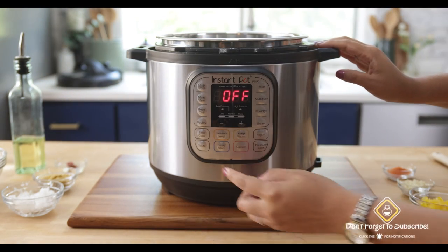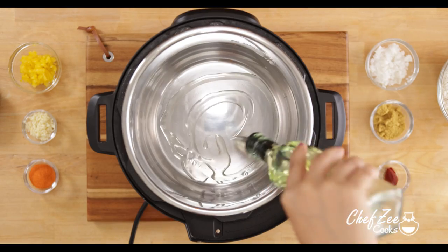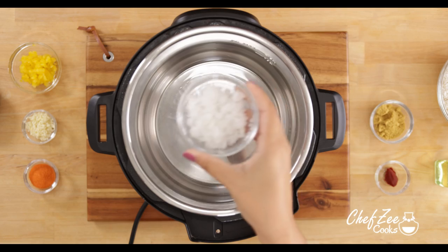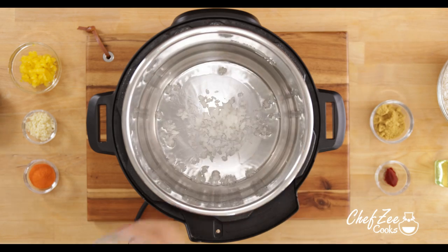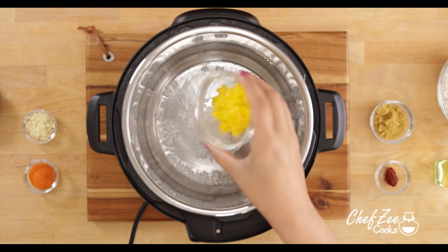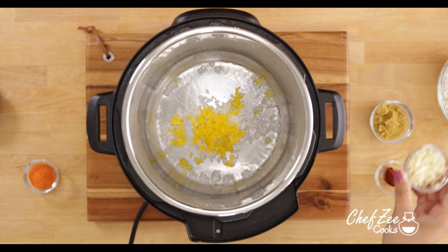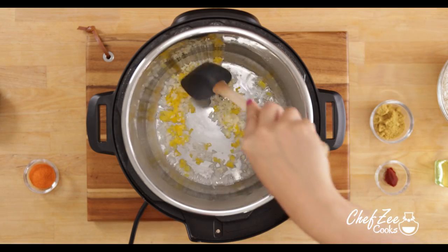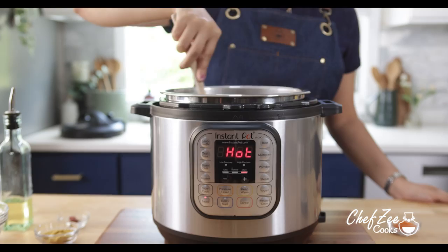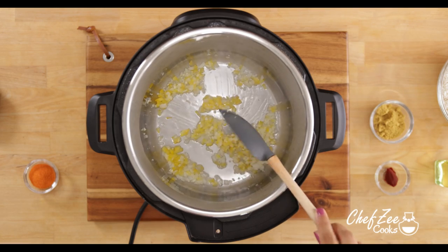First things first, we're going to set our Instapot to sauté. And then when that gets nice and hot, we're going to add some olive oil and start sautéing our veggies. I'm going to use a white onion and a yellow bell pepper — again, I want this to disappear into my rice. This is a great trick to infuse some veggies in case you have some picky eaters. The trick is to mince them pretty small so that they pretty much dissolve into the rice.